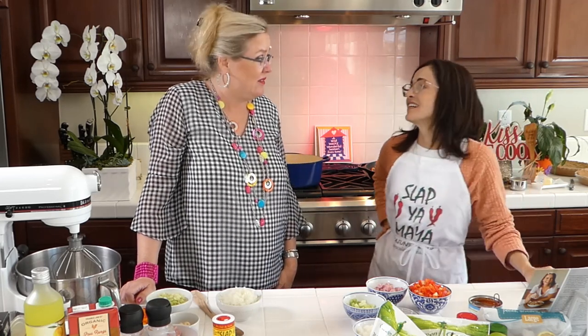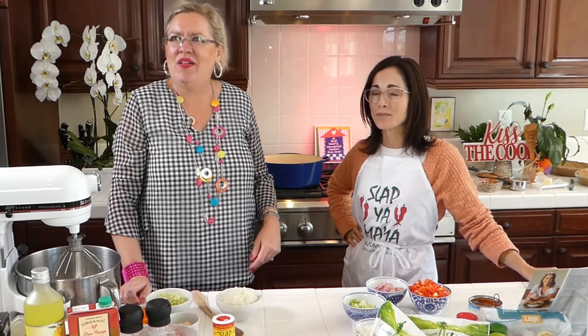Friday night was fish night — fish night and lemon icebox pie for dessert — because you couldn't eat meat.